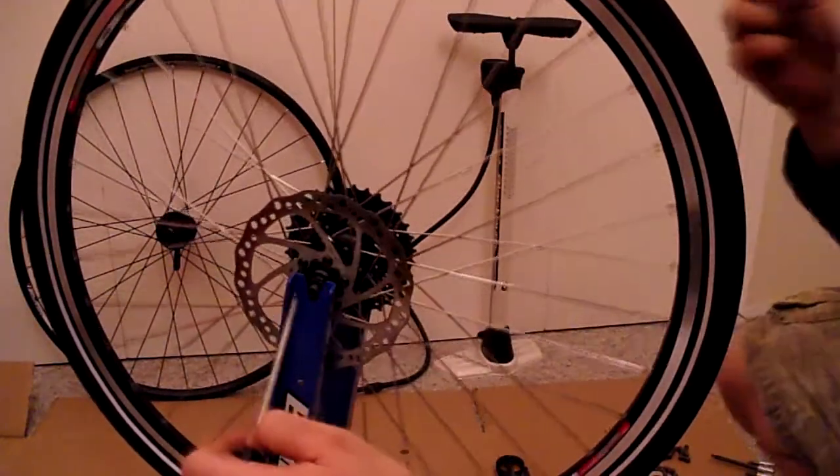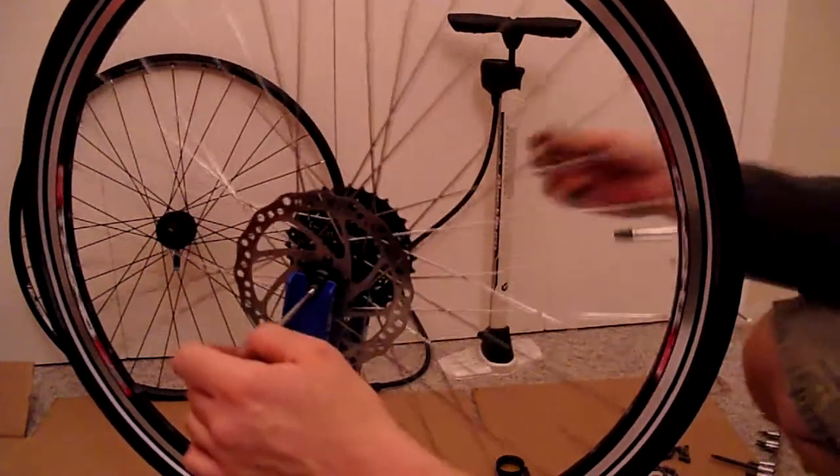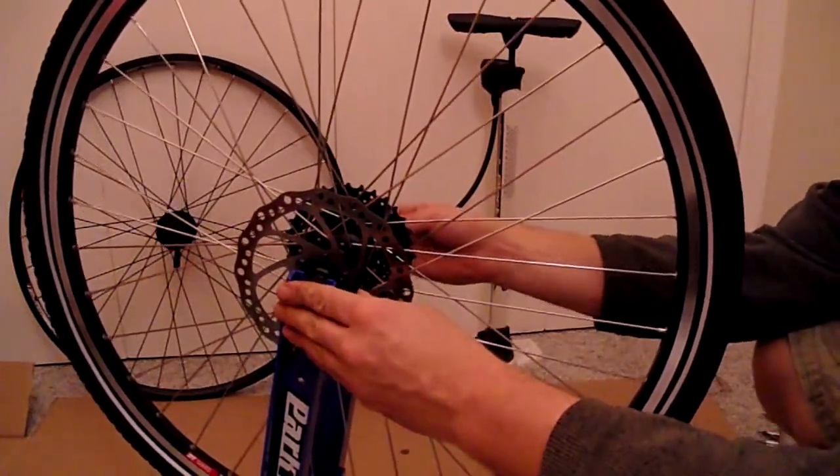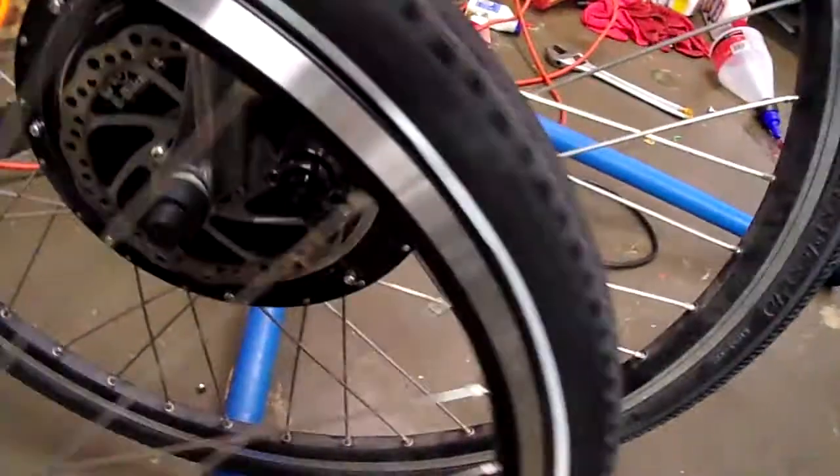The only thing left now is to go put it on the bike. This new rear wheel matches that front wheel a lot better.